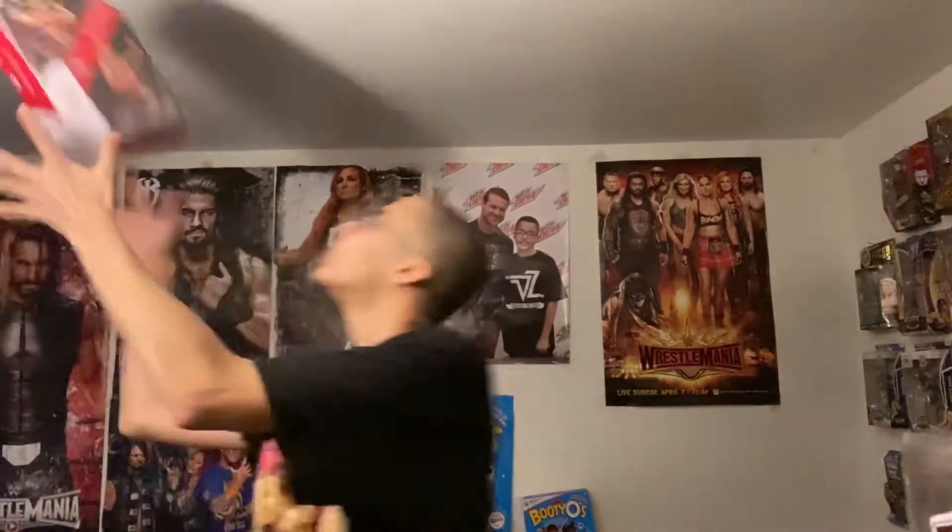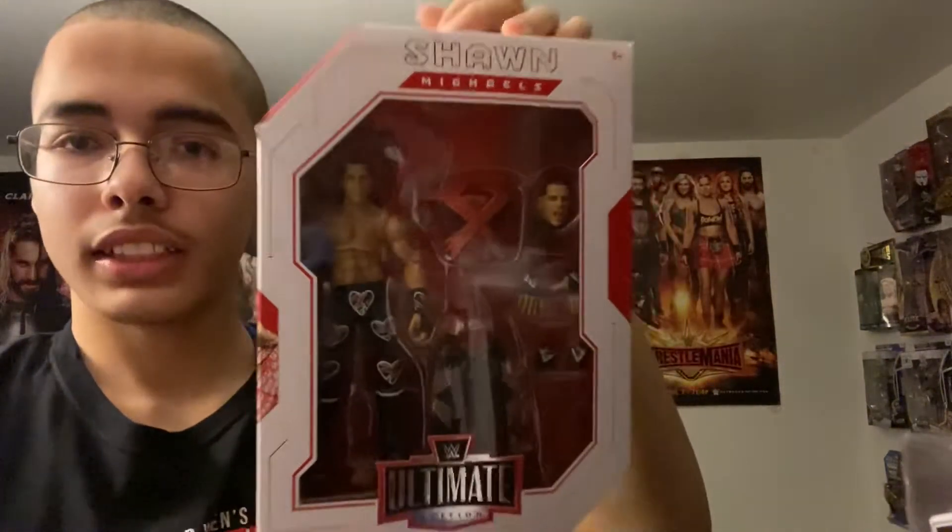It is going to be Shawn Michaels Ultimate Edition. Let me get the figure, which is right here. This is, I believe, the third series of the Ultimate Edition figures. So let's not waste any more time and let's get to the unboxing.